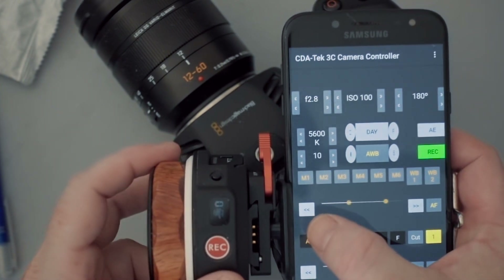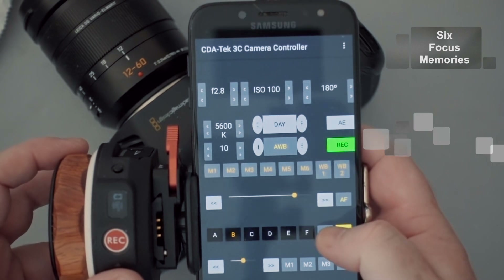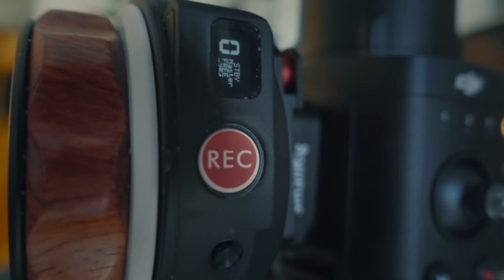You will also be able to use your Nucleus nano-focus wheel to integrate with 3C's extensive multiple-focus memory and recall functionality and, of course, use its integrated record button to control and monitor the camera's record status.